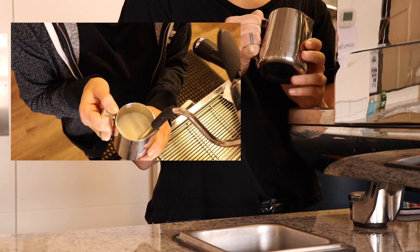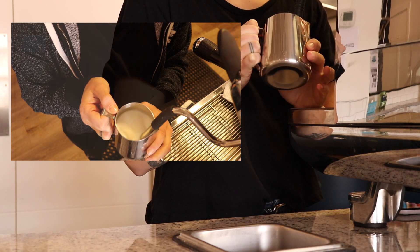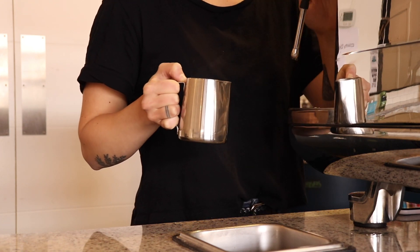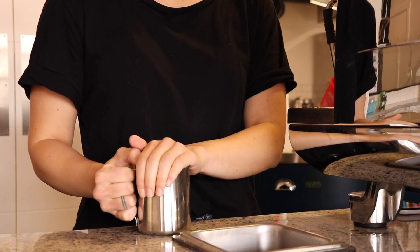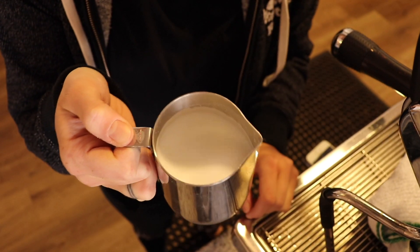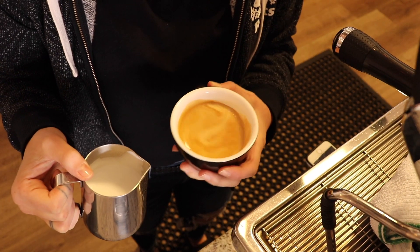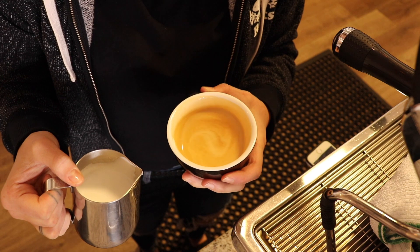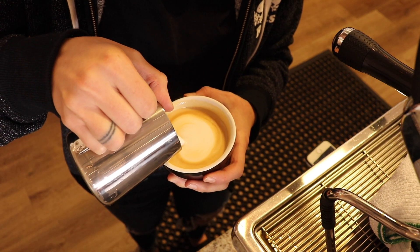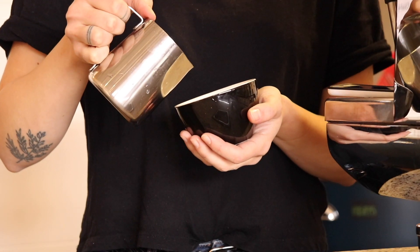You also want that milk to swirl in order to incorporate what has been aerated. A few taps to get any larger bubbles out, and your finished product should look like wet paint.